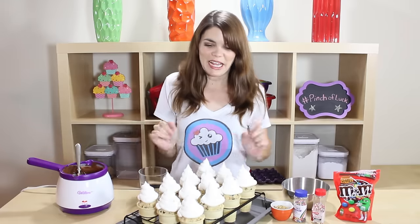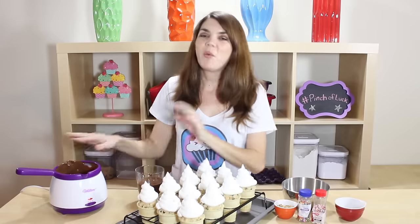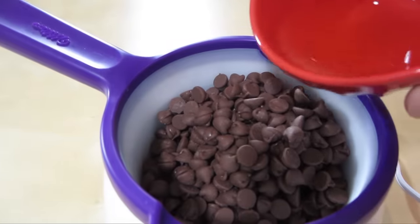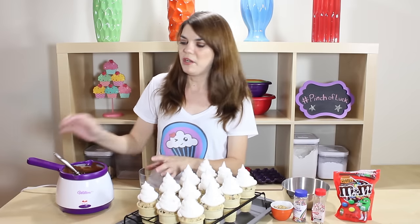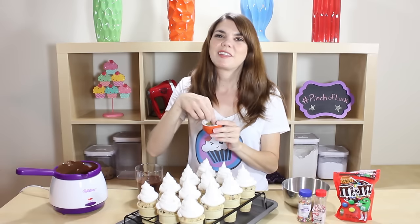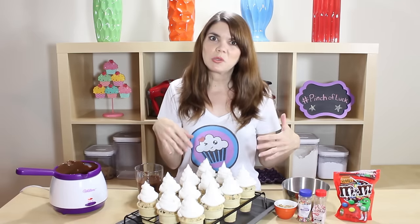Our chocolate is all melted and it looks beautiful. I just dumped in my chocolate chips and three tablespoons of oil to thin it out a little bit. We're going to put the chocolate into a little glass so we have more dipping room. I also have all my sprinkles — a rainbow mix of some jimmies and little ball sprinkles — and a little bit of finely chopped walnuts.